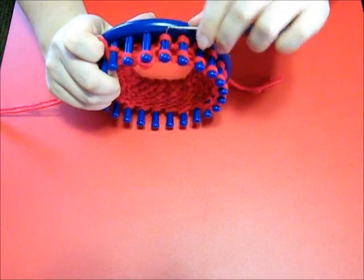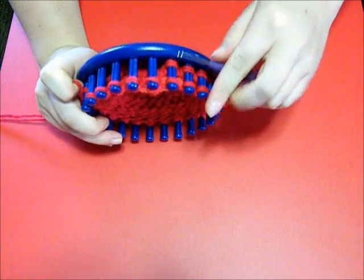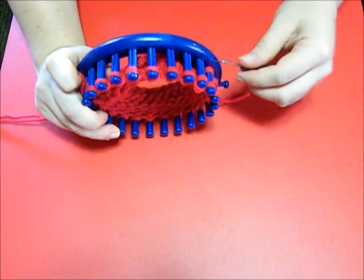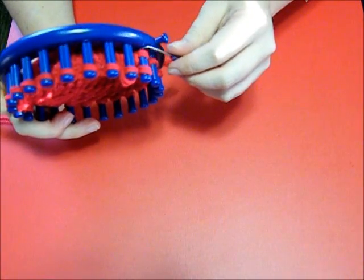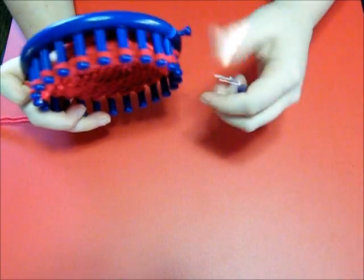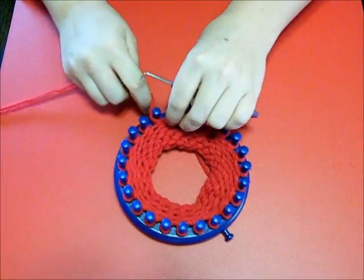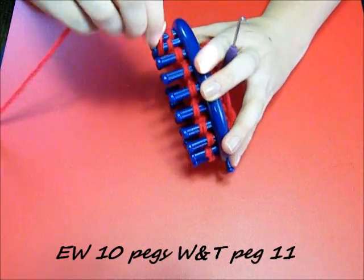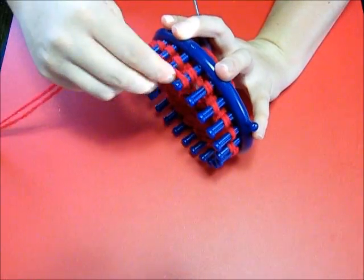Then you're going to wrap and turn the 12th peg. I find it's easy to just go ahead and e-wrap and toss over, then make sure that the next one you wrap and toss it over. So I've wrapped it - now I want to e-wrap 10 pegs and then wrap and turn the 11th.